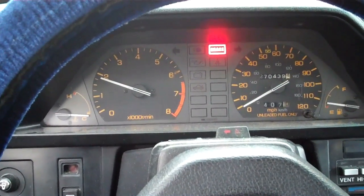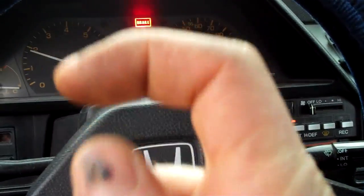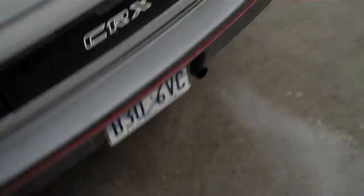Man, this thing was so flooded. When I pulled the plugs and discovered the gap was closed on them, I also noticed the threads were jacked up. So I didn't do a compression test — this thing could have had bad compression or something. Look at all that nasty crap coming out. That's why it's out here and not in the garage.